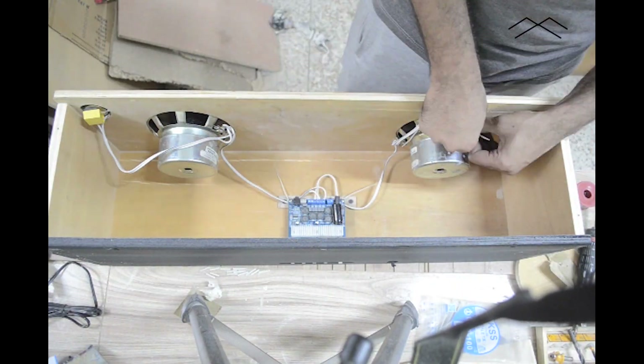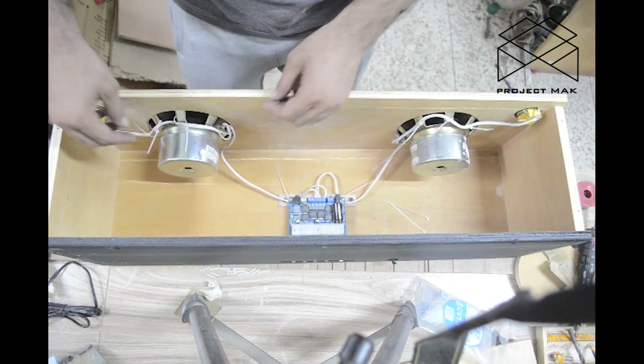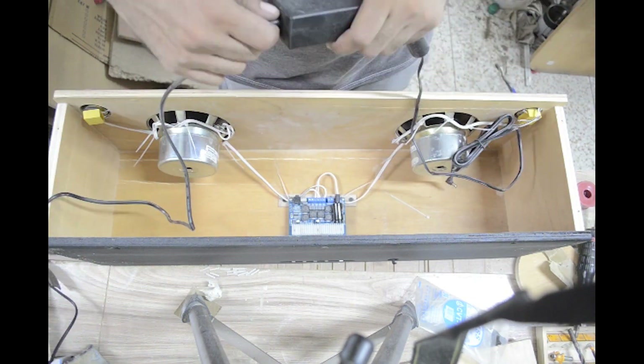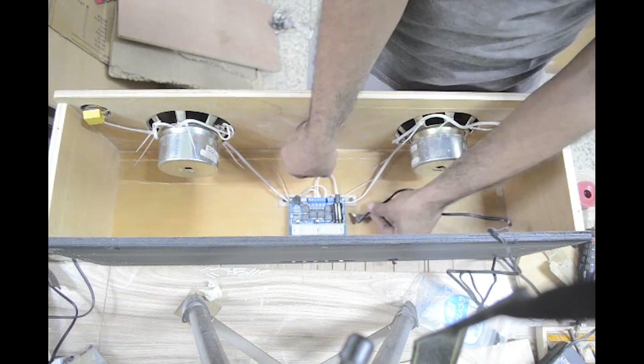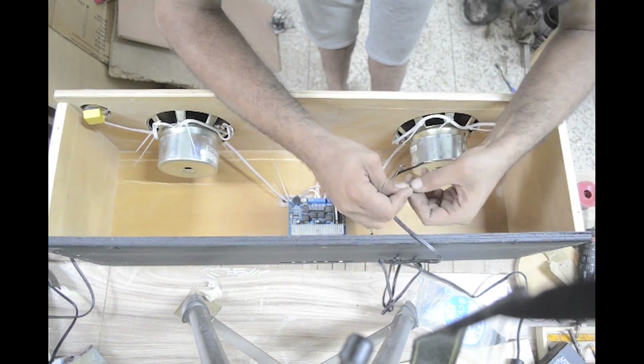I used a lot of zip ties to make sure the wires don't rattle inside. I took the power through a toggle switch — cause why not?